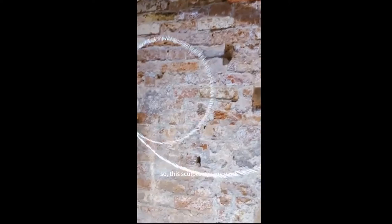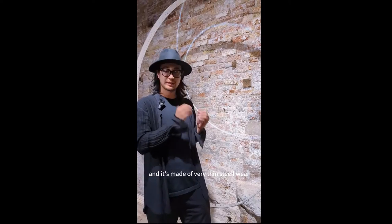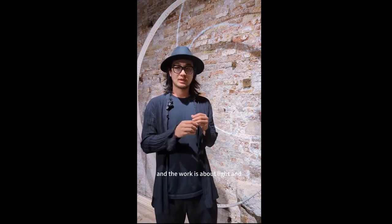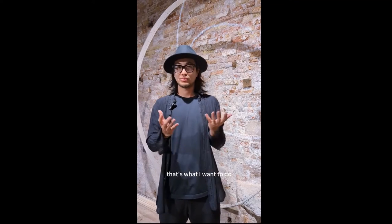This sculpture is my work and it's made of very thin steelwire — it's very thin, like a hair. The work is about light, and the best way to see the work is by foot: walk around, and you will see the light changing. That's what I want to do.